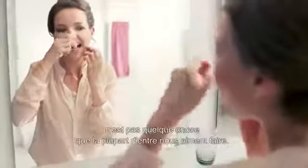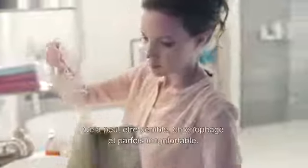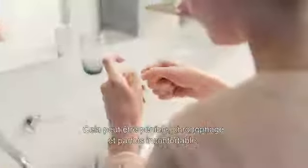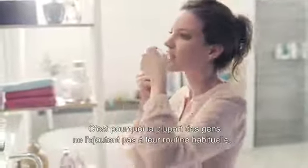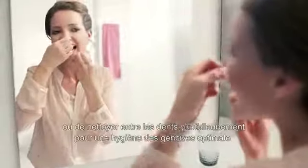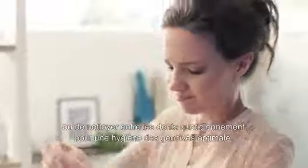We know flossing isn't something most people like to do. It can be annoying, time-consuming, and sometimes uncomfortable. That's why most people don't add it to their daily routine, even though their dental professional has told them to floss or clean in-between teeth daily for optimal gum health.